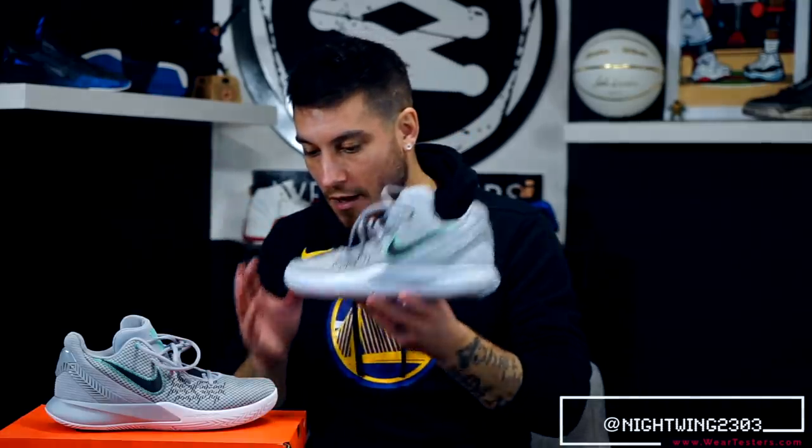Hey, what's good guys? This is Chris from Weartesters.com. Welcome to the official Weartesters.com YouTube channel. Today we have a performance review on these guys right here.